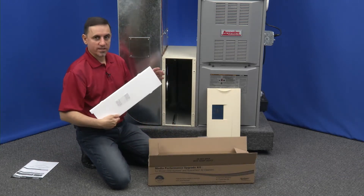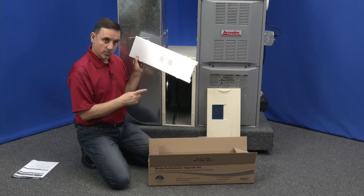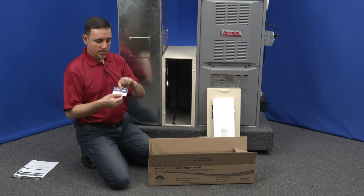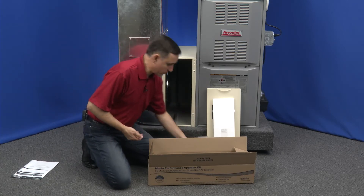You're going to want to save this. This styrofoam piece is not packing — it's something we're going to use behind the door, which we'll talk about later. There's also a little sticker that says you have upgraded your air cleaner, and you're going to want to save that — it goes on the door.